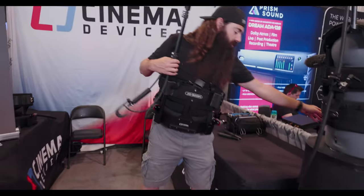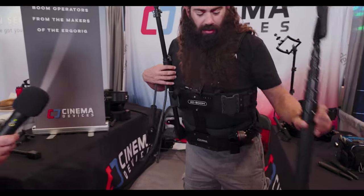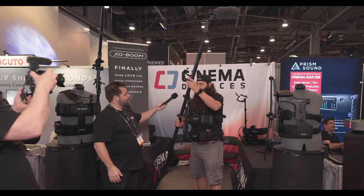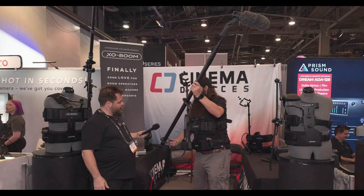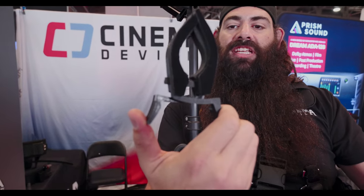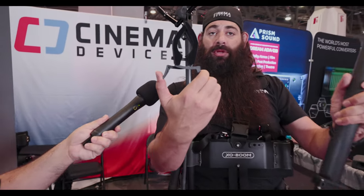And we grab our fishbowl. For those of you playing at home, professionals call the boom pole a fishbowl — he's not actually going fishing. So we grab our fishbowl, which has already been fitted with the squid clamps from Cinema Devices. Very simple — they open wide and have foam on the back to keep them quiet when they interact with other parts.